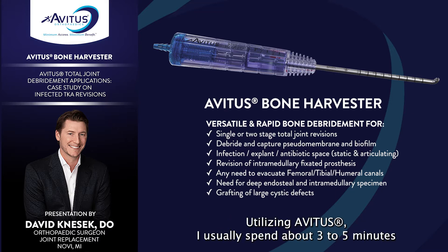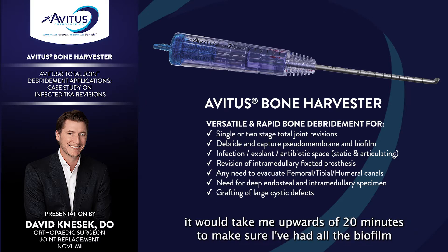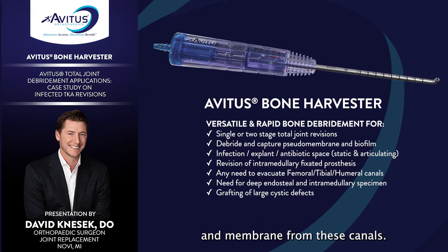Utilizing Avetis, I usually spend about three to five minutes aggressively debriding the canals. Conventionally, it would take me upwards of 20 minutes to make sure I had removed all the biofilm and membrane from these canals.